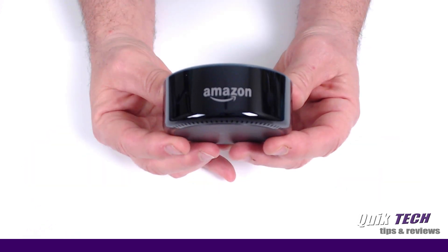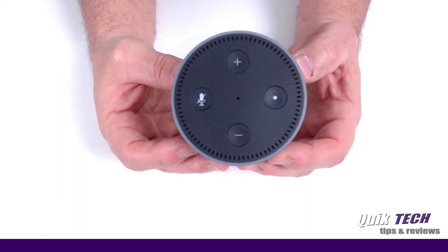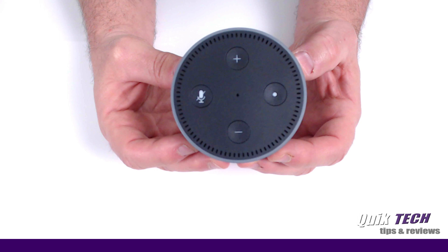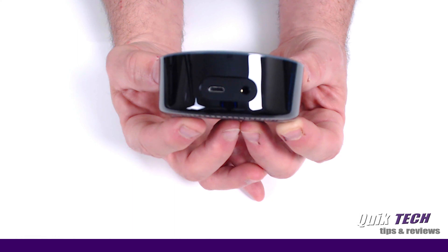On the front of the unit you have the Amazon logo. On the top of the unit you have plus and minus for raising and lowering the volume. There's a microphone mute button for turning the microphone on and off so Alexa isn't listening all the time, if that's your preference. And finally there's an action button. On the rear of the unit there's a micro USB power port and a 3.5 millimeter audio jack.